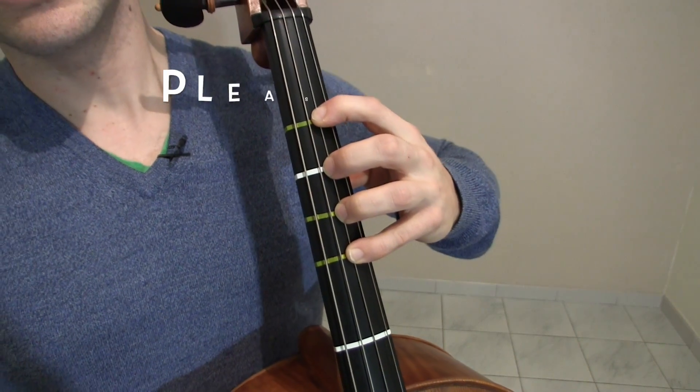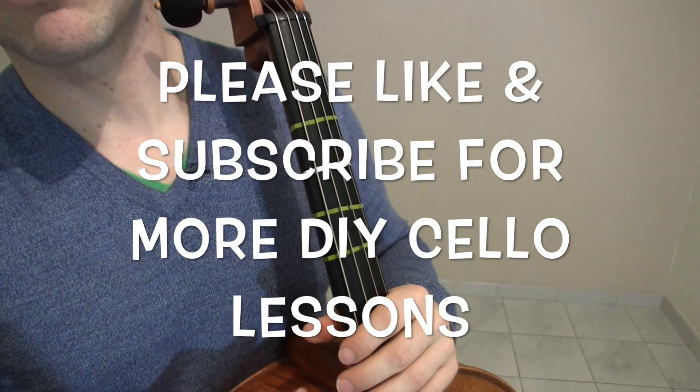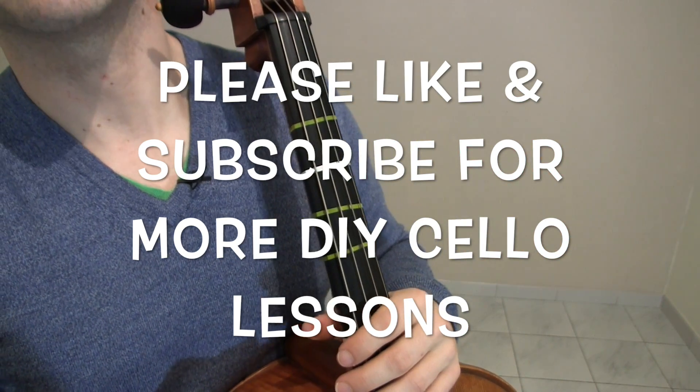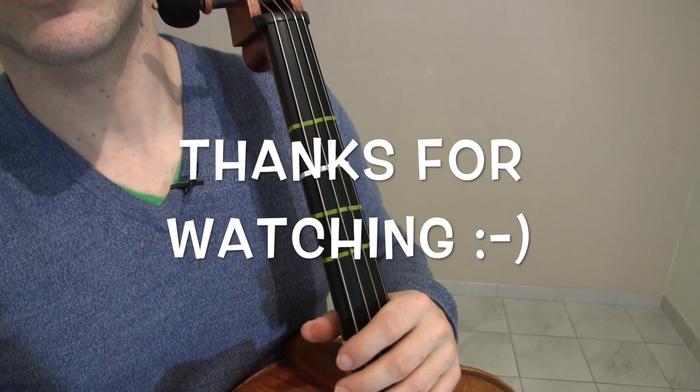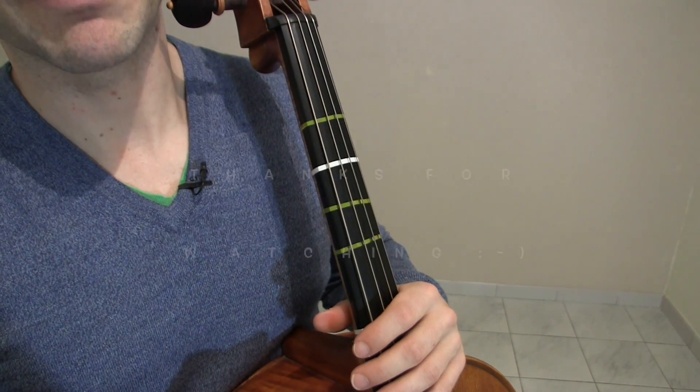That's all I have to show you today. I hope you liked it. If you enjoy these videos, keep tuning in because every single week I'm going to give you a new tip on how to get you from zero to cello hero in 90 days. Thanks, bye bye.